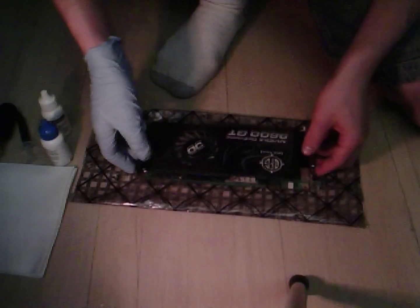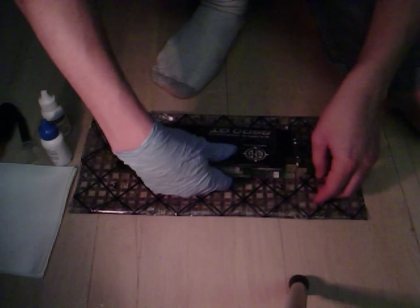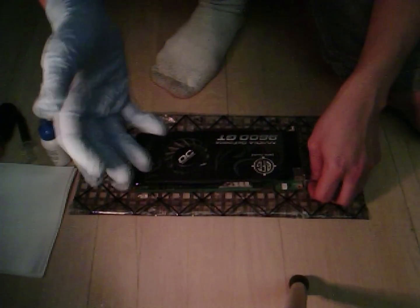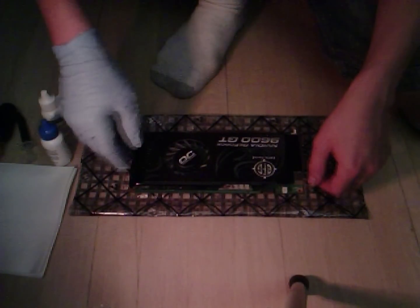I have the Nvidia GeForce 9600 GT by BFG and if you guys didn't know, as far as I'm aware, BFG is out of business. Their websites are down, I can't get a hold of customer service and everything is just totally out of whack.